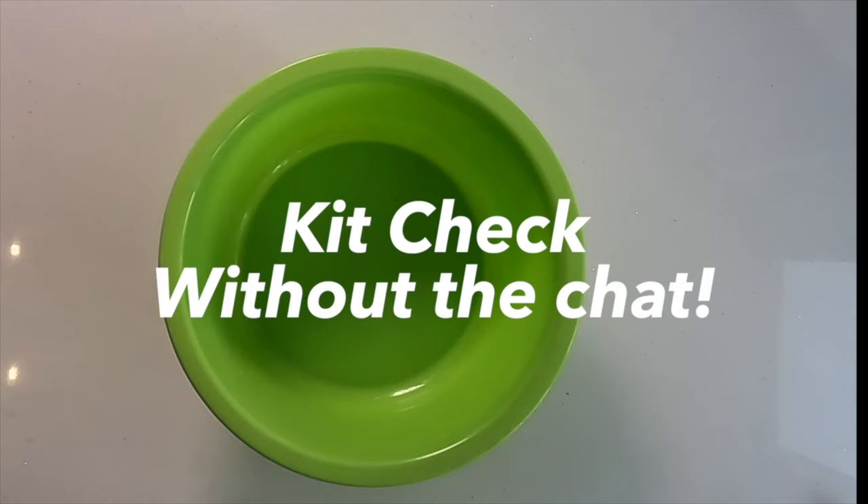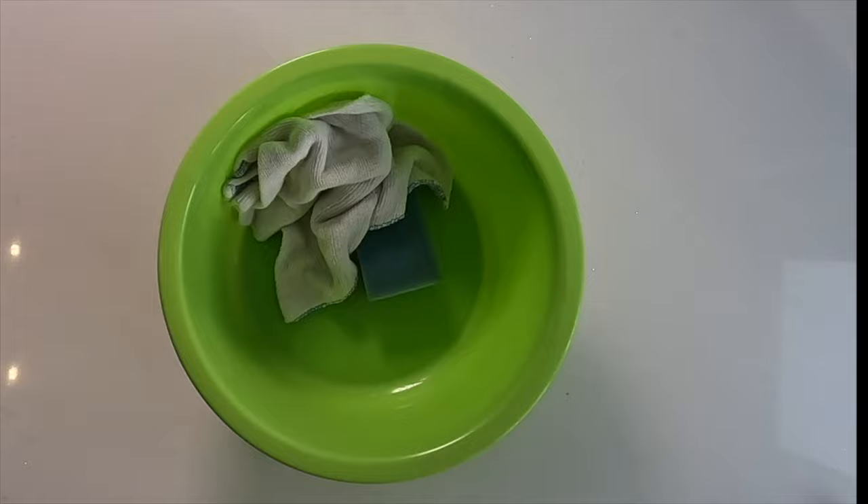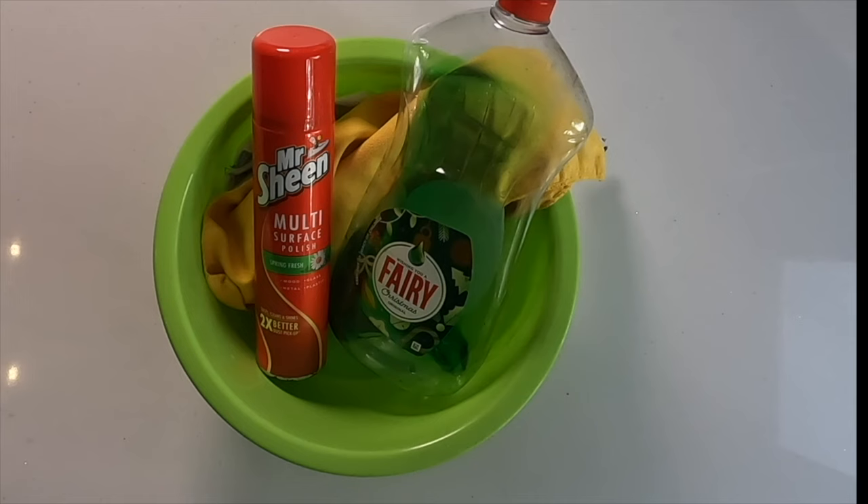Tip 1 for cleaning some of your equipment is very simple. You need a basin, a sponge, a dish cloth and a duster. You will also need some Mr. Sheen and some washing up liquid.